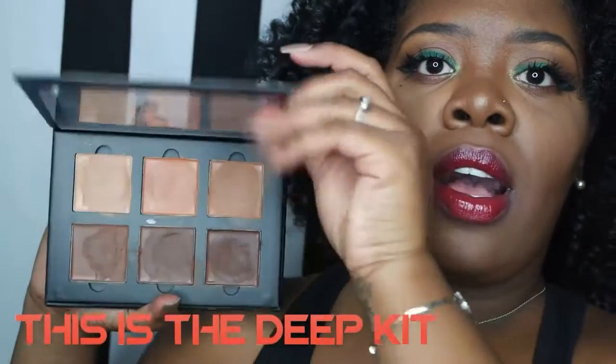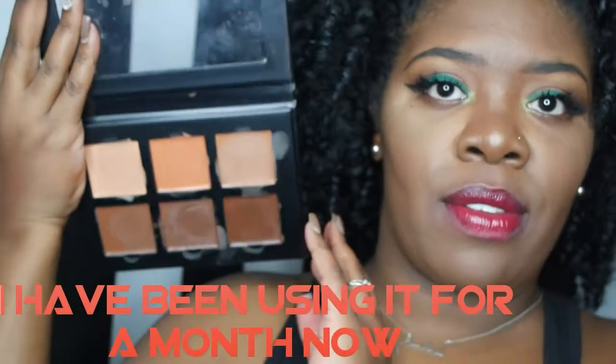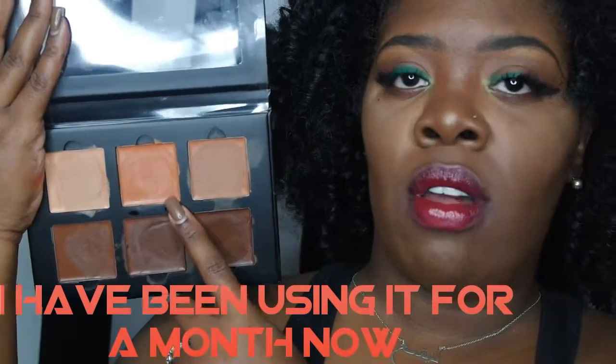Going right to left, this color is called Nude, this one is Coral, this one is Cinnamon, this one is Chocolate, this one is Espresso, and this one is called Carob.